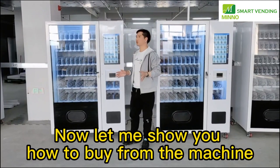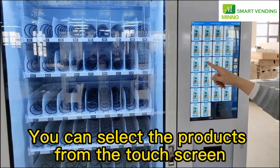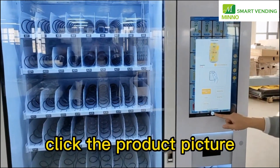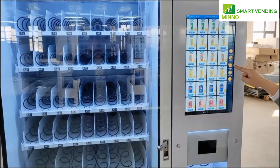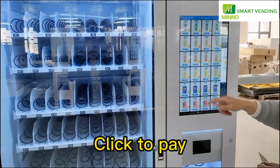Now let me show you how to buy from the machine. You can select the products from the touchscreen. You can buy one product at a time by clicking the product picture, or you can add different products to the shopping cart. Click the shopping cart to pay, then click to pay.